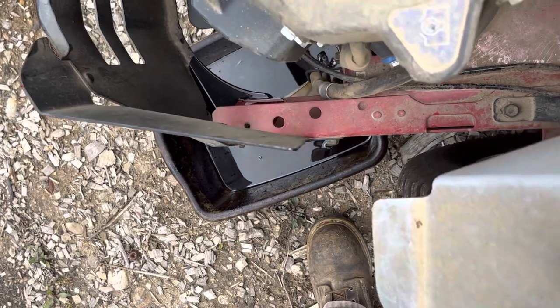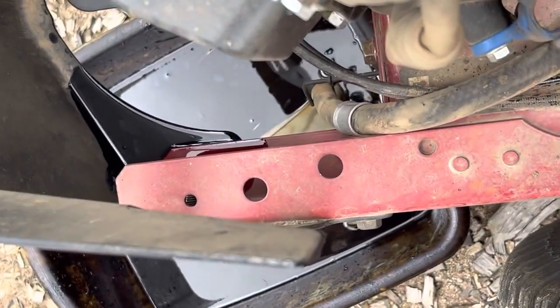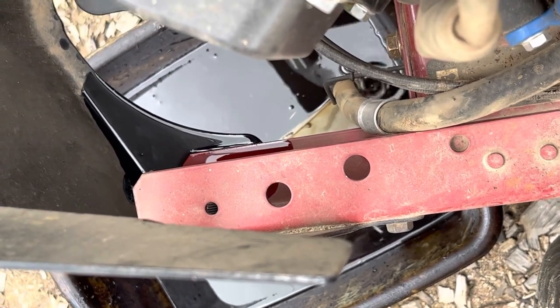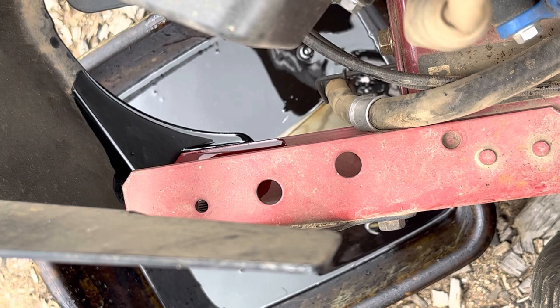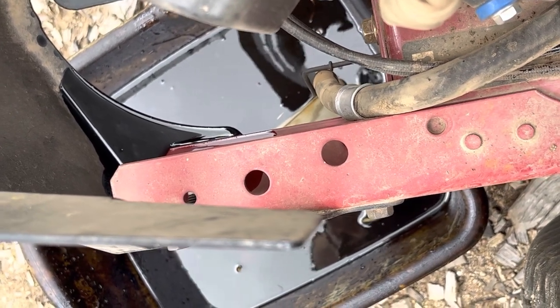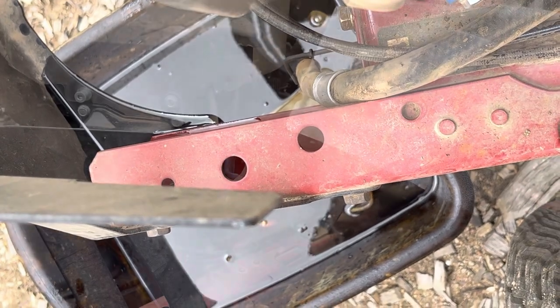One nifty thing I did — you can kind of see it in there — I looped the tube underneath the hydraulic disengage pin that you pull to move the mower by hand. Put the drain tube under there and that way gravity's kind of always in your favor. Give it some time to drain out.